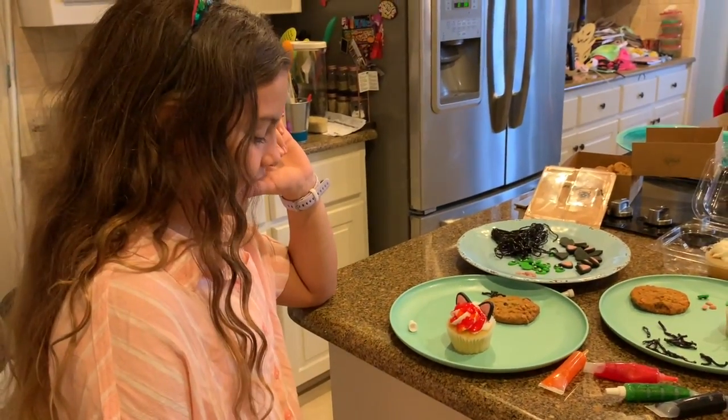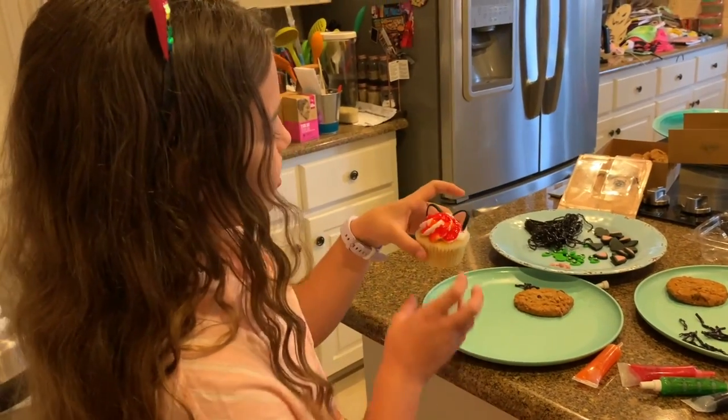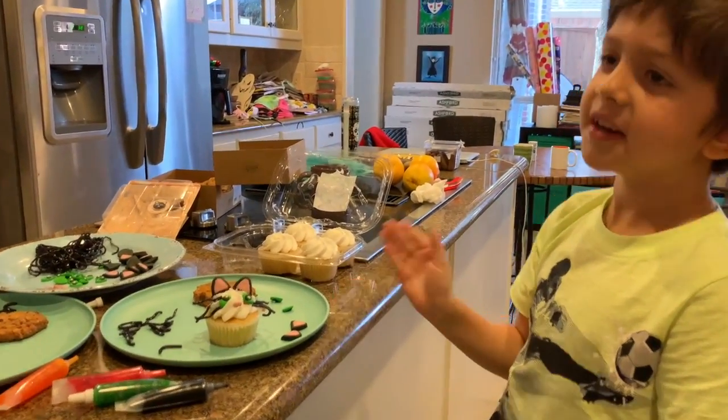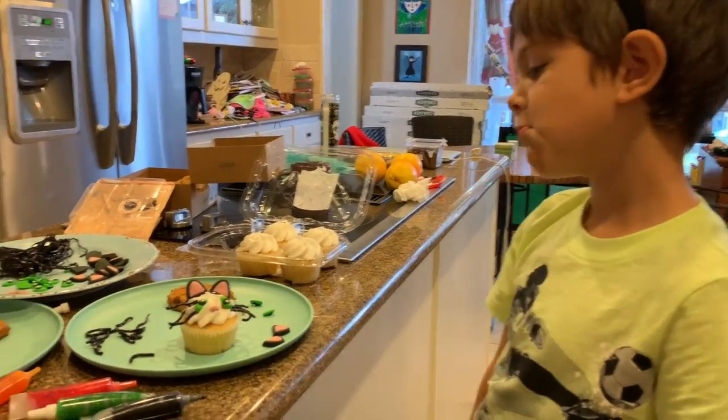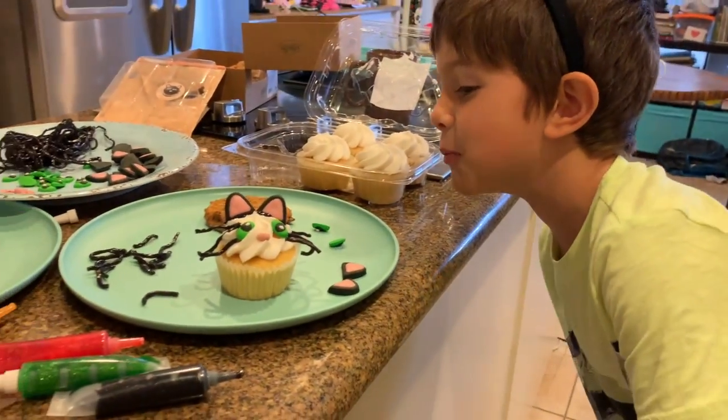At least I tried. Yeah, she did. It looks fine. This is Mara's load of cats and I made her Black Widow. And there's some blood in the back.